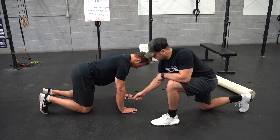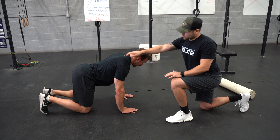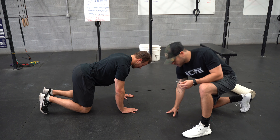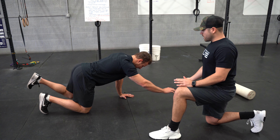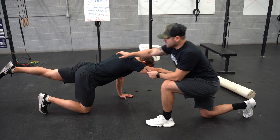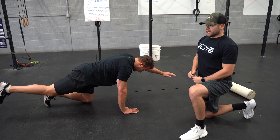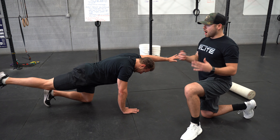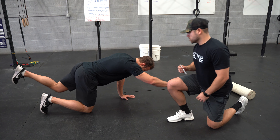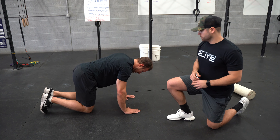Next one is the bird dog. Starting position: wrists directly under shoulders, knees directly under hips. We want to stay nice and packed with as little movement and deviation as possible. Jesse's going to reach as far as he can with his right arm and his left leg — furthest point, trying to touch the end of the room — without losing integrity in the lower spine. Then back to start and switch sides. We're training the posterior chain, which gets neglected from all the sitting. He's hitting his rear delts, activating his glutes, and activating his lumbar spine.